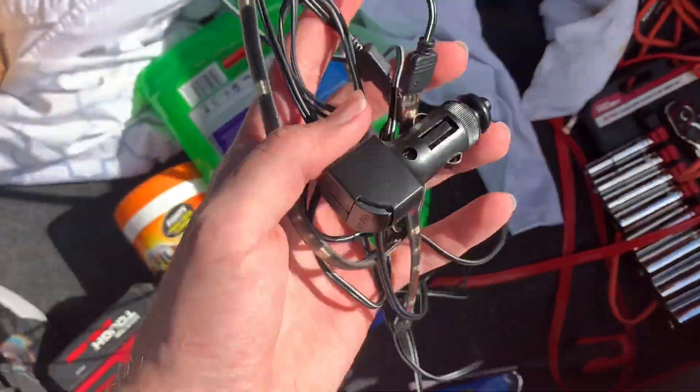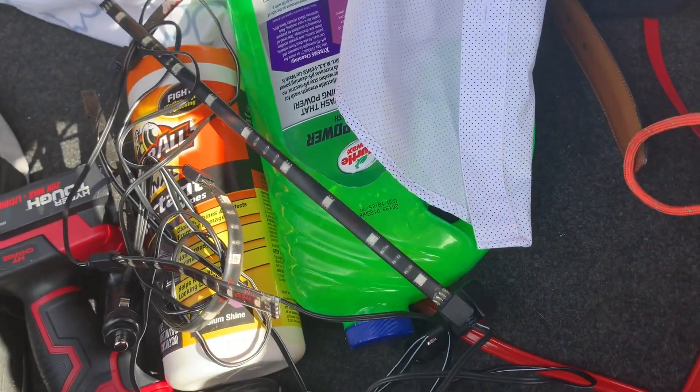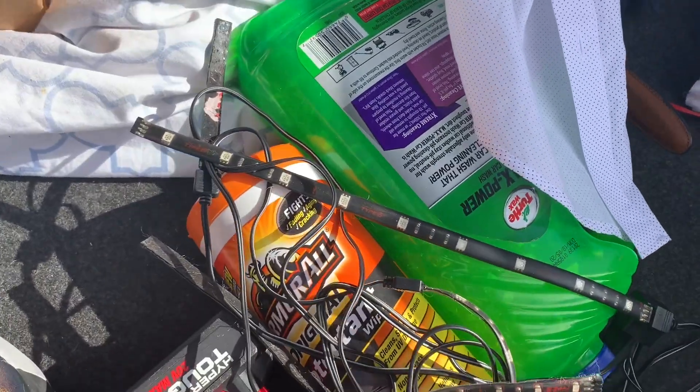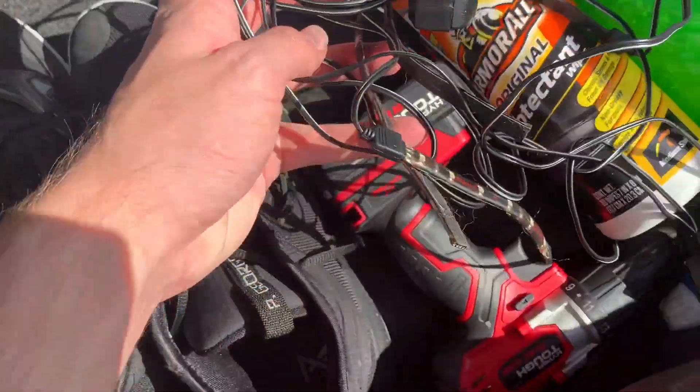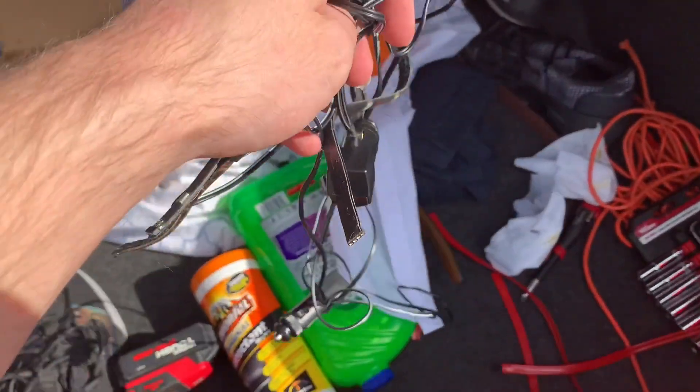Before we continue with the list, I'm going to run into the post office and mail off those lights. Here they are — they're not brand new, obviously, as they were the first lights I got, but they still work and will be great for the person receiving them. Everything checks out: one, two, three, four — that's everything to it.